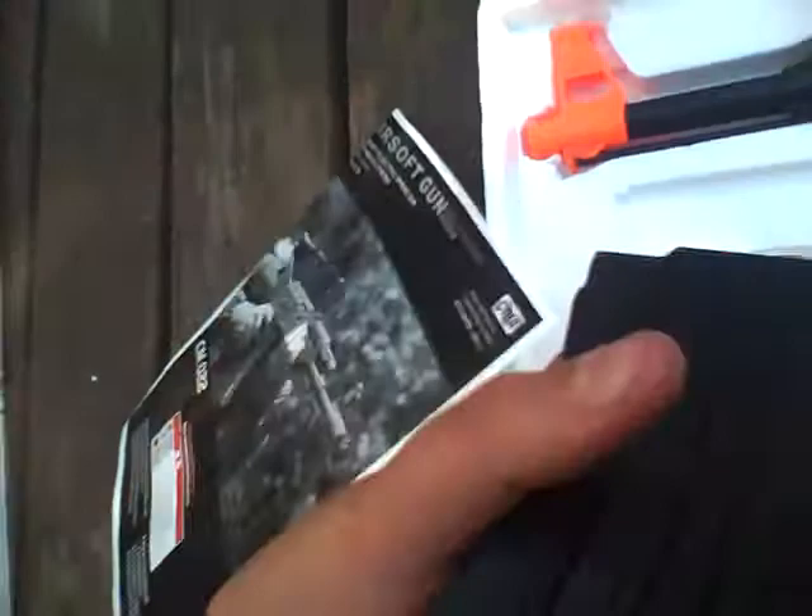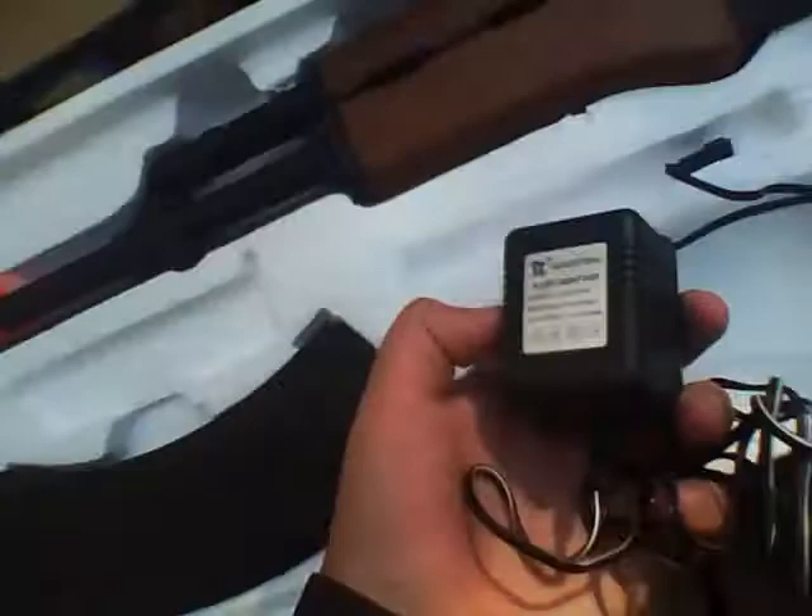It comes with a charger. The battery is 7.2 volt and it's mini type.